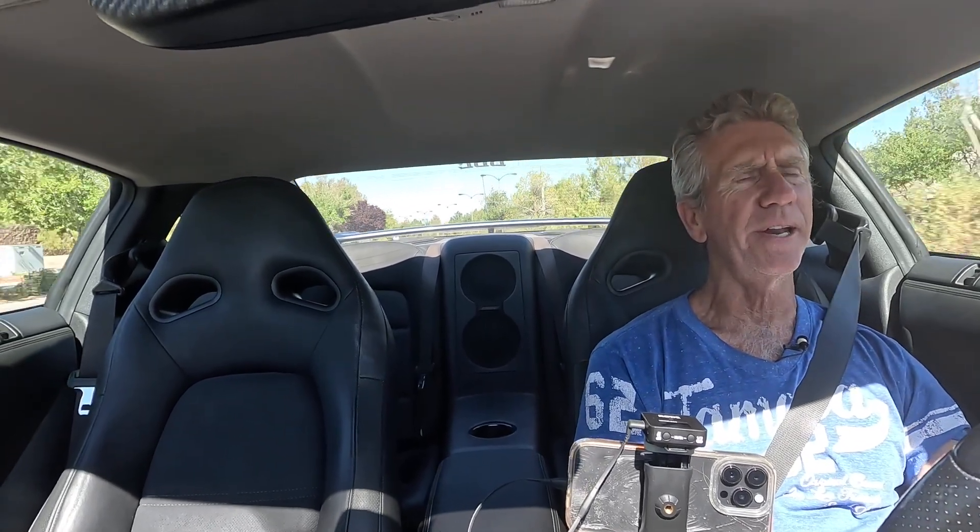What's interesting is now in sport mode, as soon as I have any sort of throttle input it automatically downshifts, whereas before it seemed to take a little bit longer. It just wants to downshift a lot quicker, which I kind of like — it's almost like I did a TCM tune without actually doing one. The GTR has a great transmission but sometimes it takes a little longer to shift than you'd like. I'm enjoying this — it's pretty good.